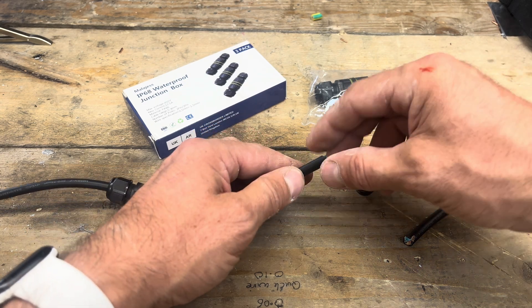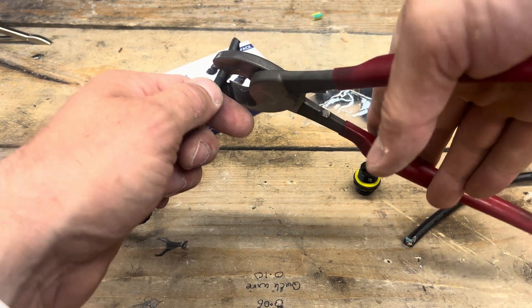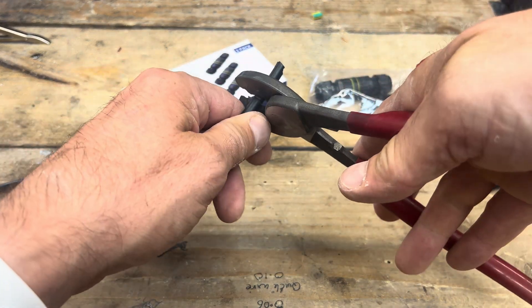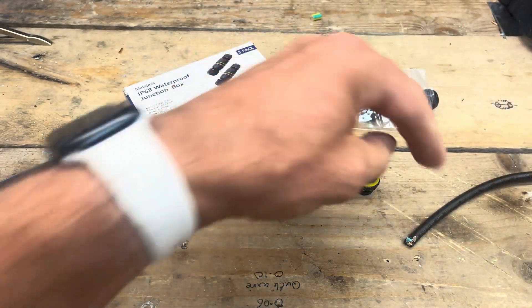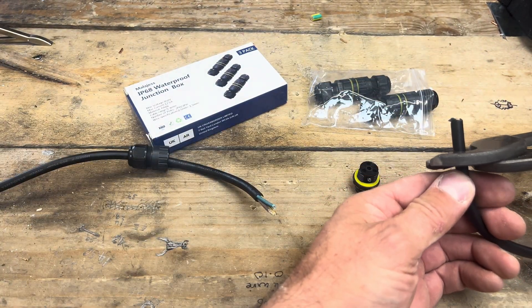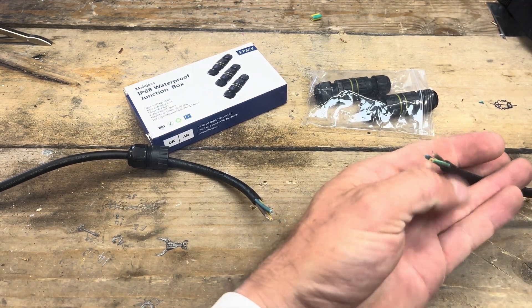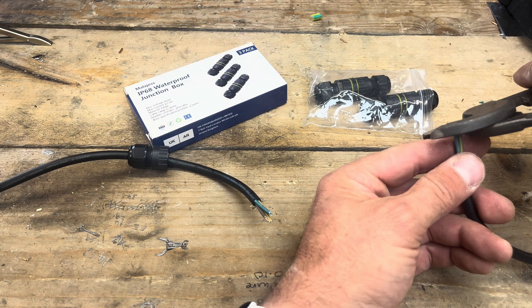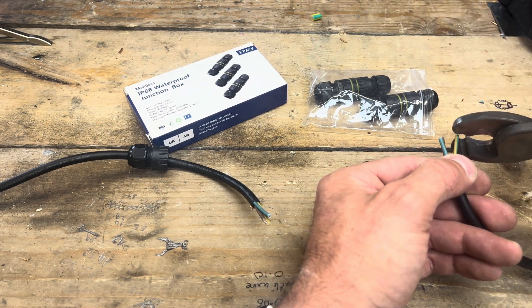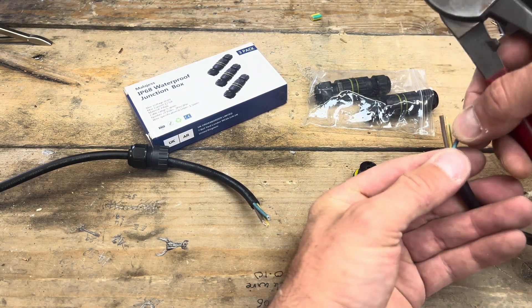We want to make sure we don't strip too much, so just pull a bit of this insulation back, and a bit of this, and then also let's make this flush — just enough to go into the connections.